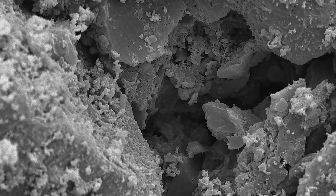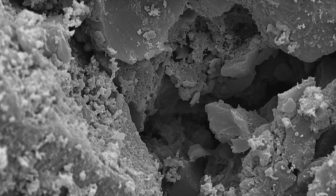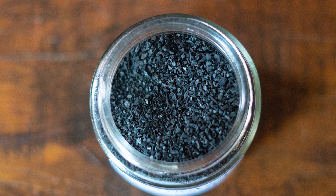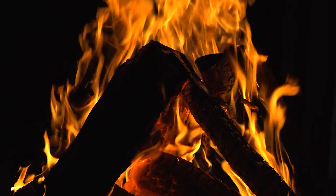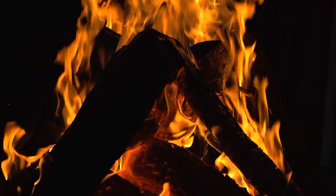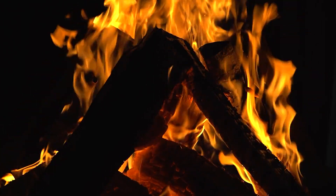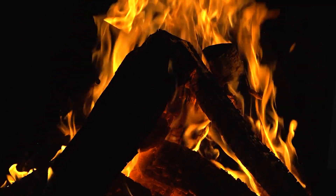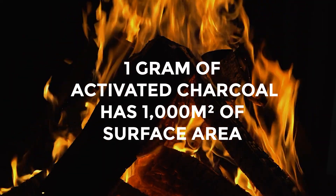Since activated carbon has a very fine particle size and pore structure, it has a huge surface area and huge adsorptive capacity. In order to make activated carbon, you take carbon-rich material such as bamboo or coconut husks and expose it to extremely high temperatures of between 600 to 2000 degrees Celsius. It's also exposed to gas or activating agents that cause the charcoal to develop lots of internal spaces within itself. On average, one gram of activated charcoal has approximately a thousand square meters of surface area.